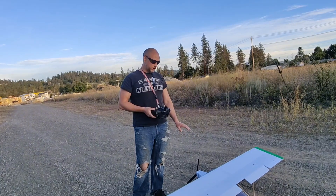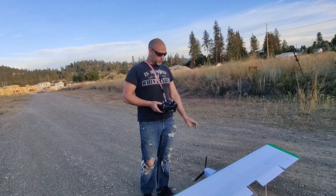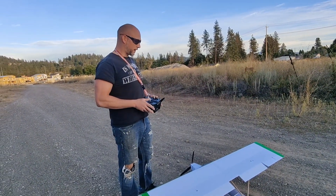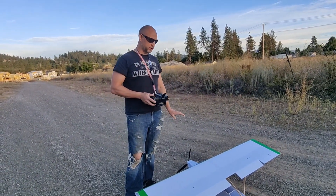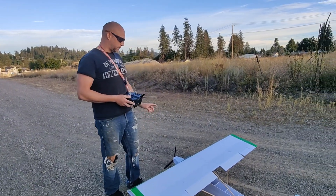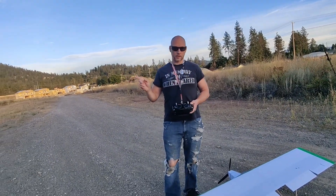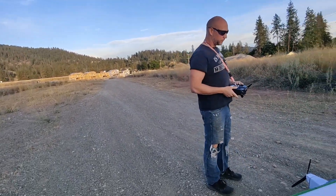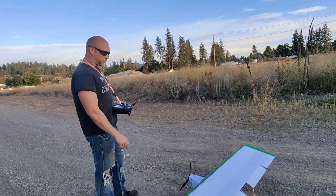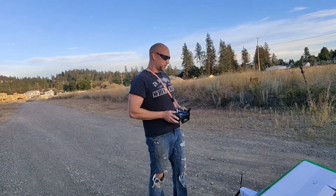We're using the same 780kV motor with a 13x8x3 prop and the same ESC, which is going to be pushed pretty hard during this flight. I also have another ESC coming. We're running a 3300 milliamp four-cell battery, so we should have at least 500 grams more thrust even over the 15x7x3 prop we were running before. The main reason I want to run this smaller prop is because twice now on two different landings the prop hit the ground — it's just too long.